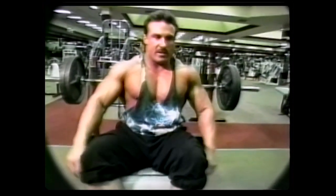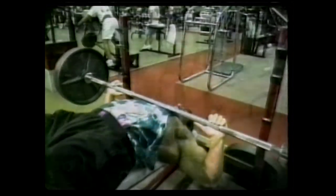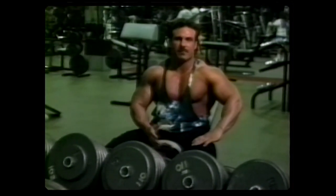On a decline press, it just hits the chest at another different angle. Now I'm going to start off with some incline flies — this is my last routine for training my chest.